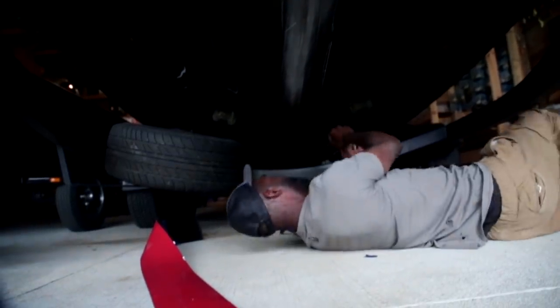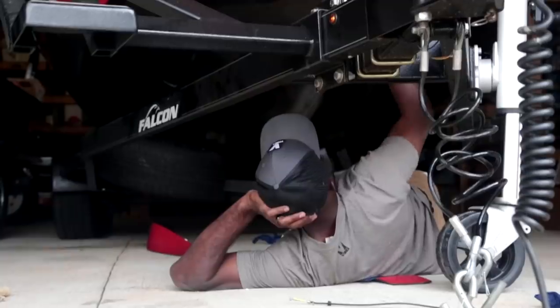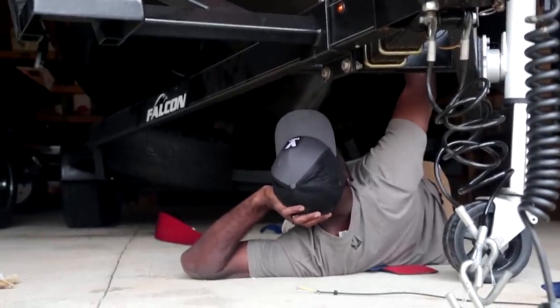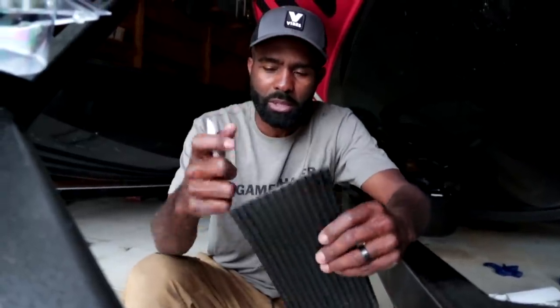Now take your scuff pad and, within the crayon outline you just drew, lightly scuff the surface. You don't have to apply a lot of pressure - all you're trying to do is knock the gloss off the fiberglass. Stay inside the lines, just like coloring inside the lines with your scuff pad. After scuffing, take isopropyl alcohol and clean the area again - this gets us very close to being ready to put the keel protector on.